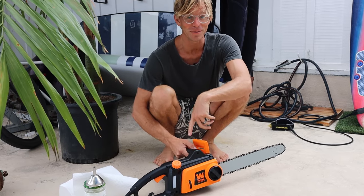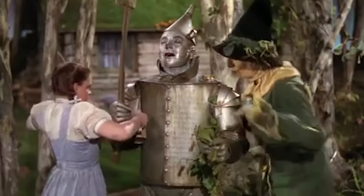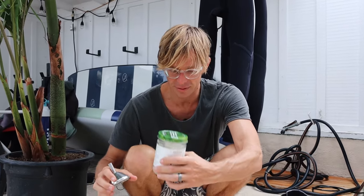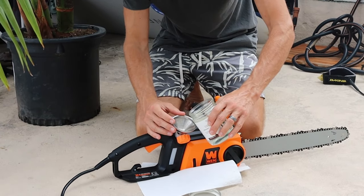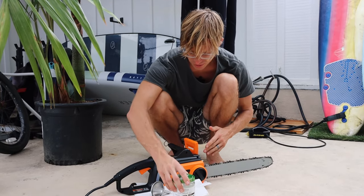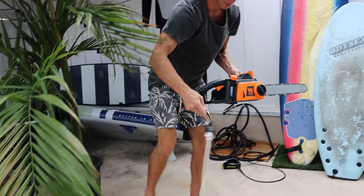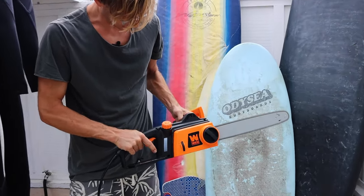I just ordered this chainsaw from Amazon and apparently it needs oil. My little hack is to use coconut oil for everything, so we're going to try that. As long as the temperature stays warm enough, the coconut oil will stay liquid and it should be fine. We're using organic coconut oil because she only deserves the best. This is like the Tesla of chainsaws — it's electric, that new age technology. Alright, time to cut.